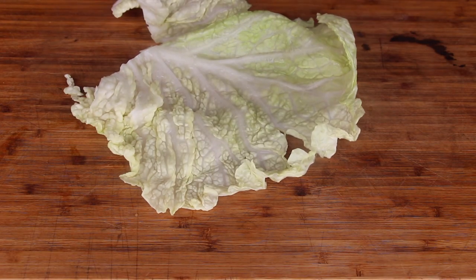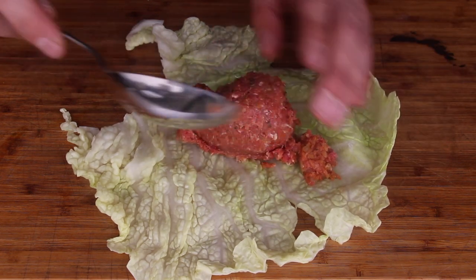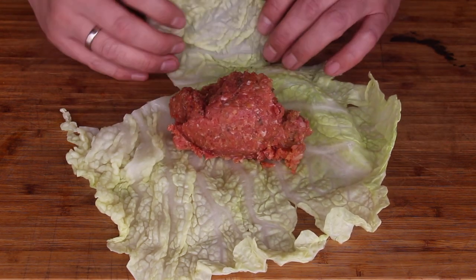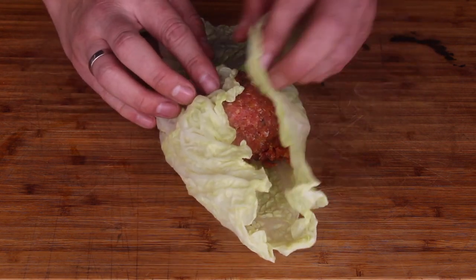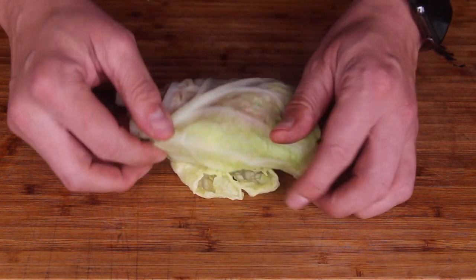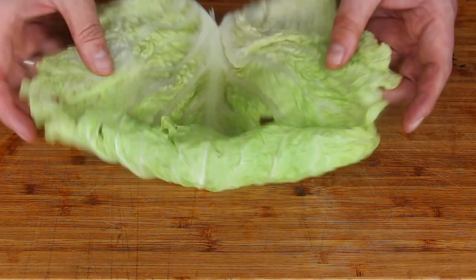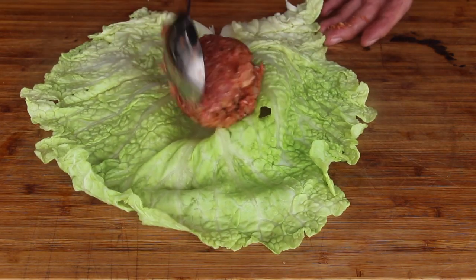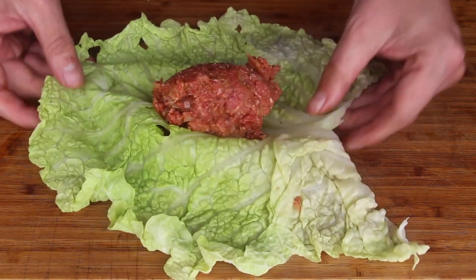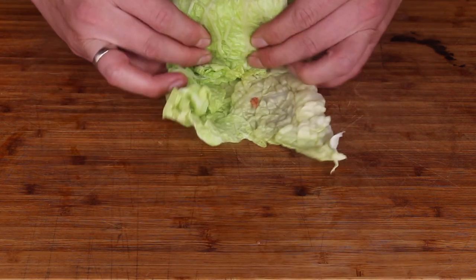I usually take one of those leaves and approximately a huge tablespoon of that ground meat. Start with the side and then turn over. Roll it over again and again. Keep on doing this with the other leaves. The stuffing was good enough for about 10 to 12 of these rolls.